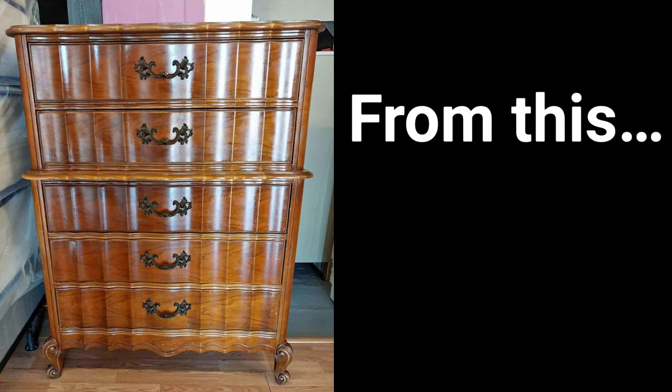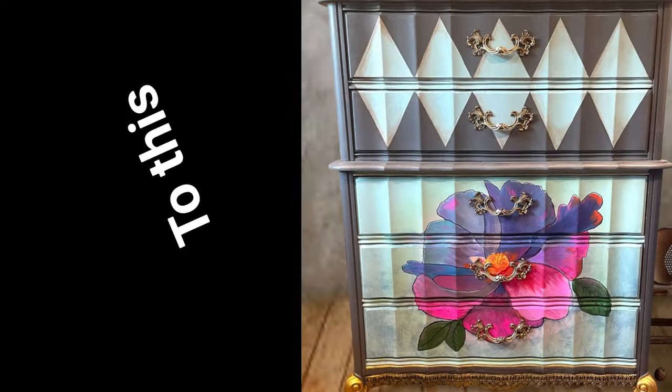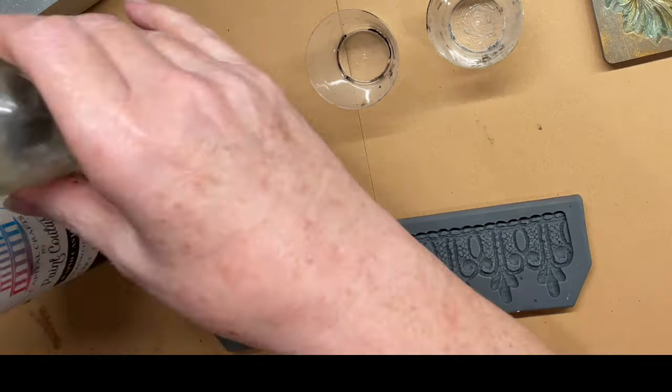Hello, I'm Janet Perez with The Painted Saguaro, and today I'm going to show you how to take this piece of furniture and create this beauty from it.